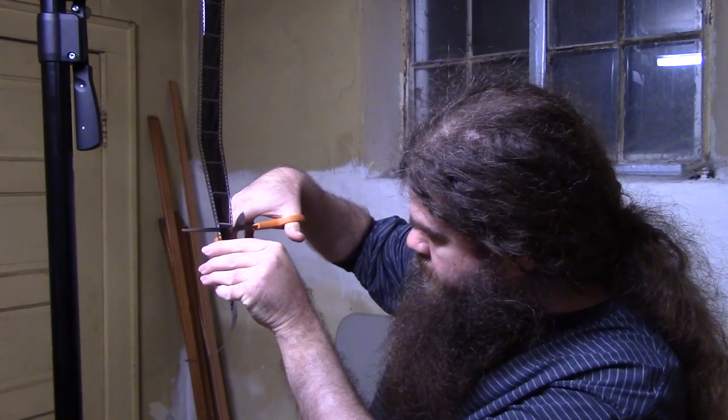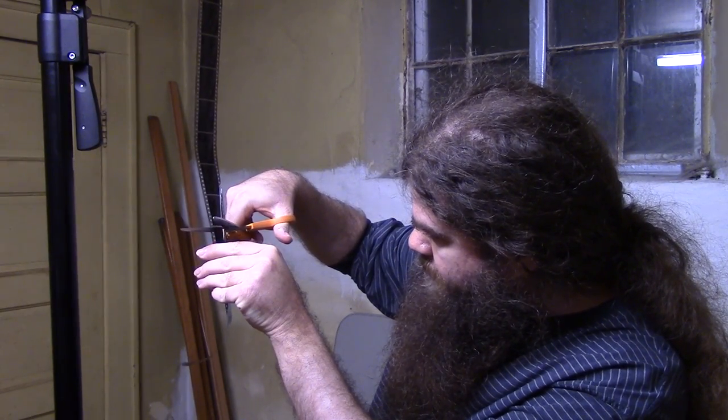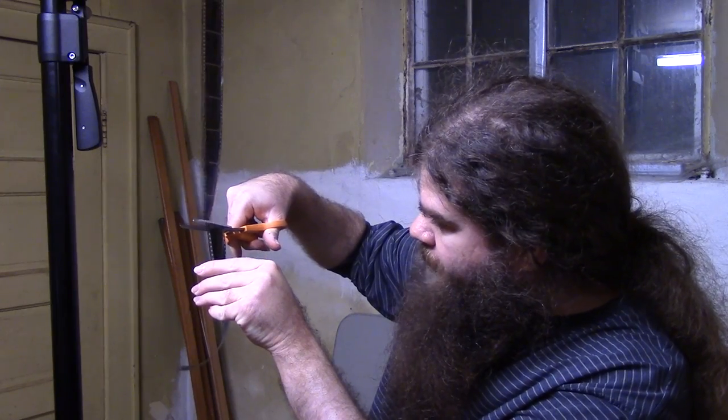I'm going to cut off a strip of film here just like I normally would. These pages that I'm using hold strips of five. If you look at the end of the film here, these square pointed corners are what bind up in the pages when you try to stick the film into the slots.